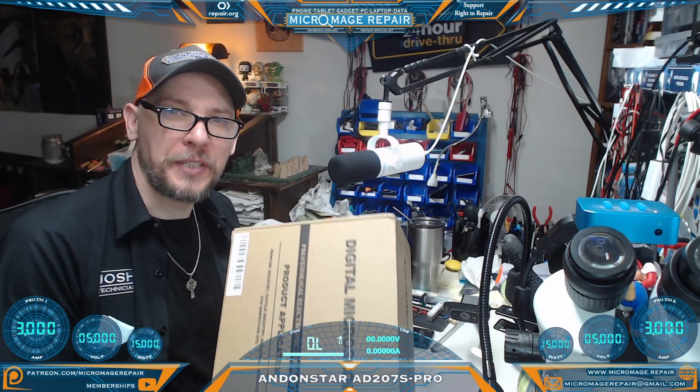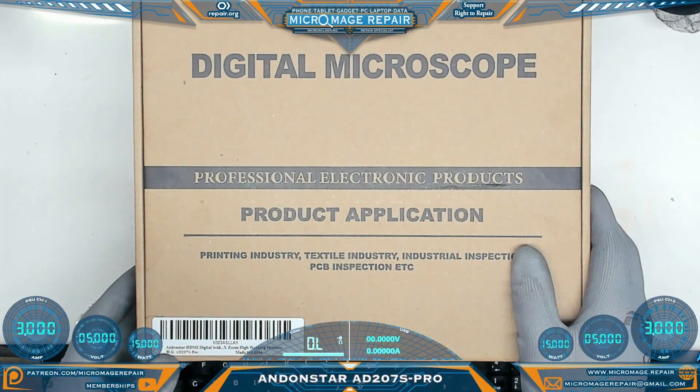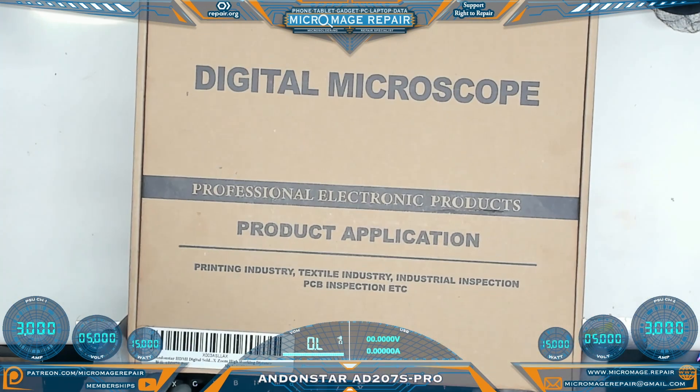Today I have something pretty exciting. Let's take a look at it. On the bench we have an Andonstar AD27S Pro. Let's open it up.